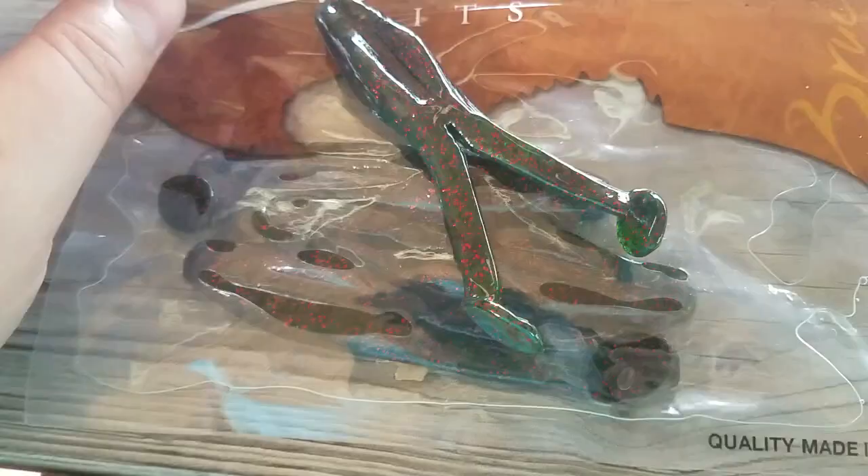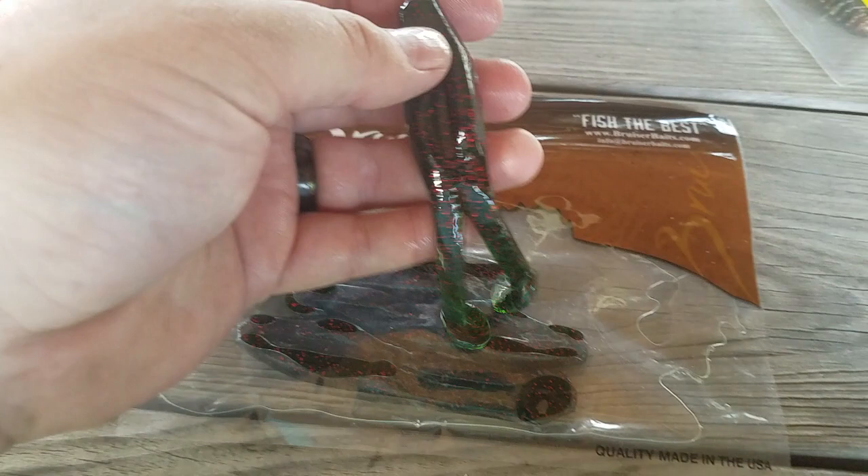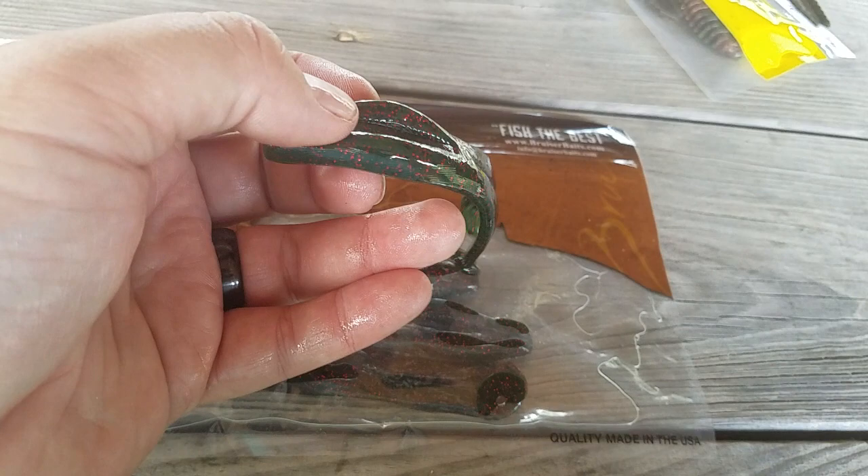Next up is Bruiser Baits Kicking Frog — a soft hollow topwater frog buzz-toad type bait. It looks like a green pumpkin or watermelon color. You've got a slot for the hook. I've had them before — they're good. With belly-weighted swim bait hooks, you just buzz them on top of the water over lily pads and stuff. Especially good during topwater summer month bites.